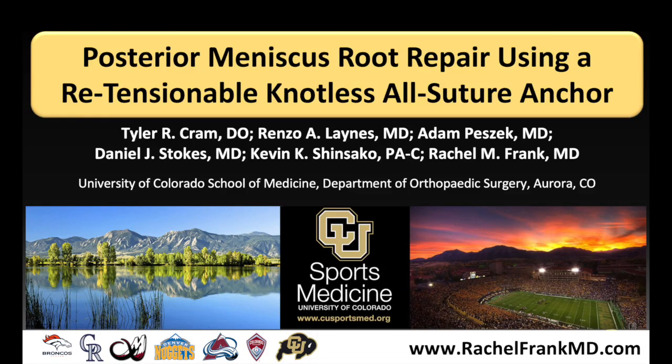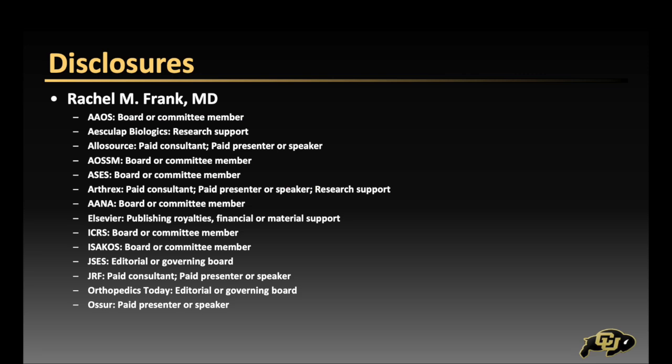This video demonstrates a posterior meniscus root repair using a retensionable knotless all suture anchor. Here are our relevant disclosures.